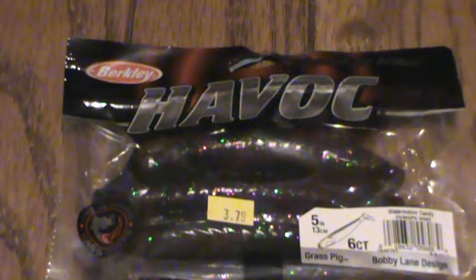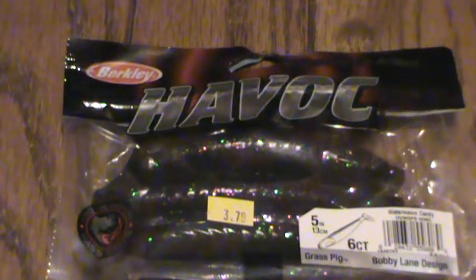Hey guys, Canadian Angler here. Today I'm going to bring you my new Havoc Grass Pigs — I just got back from my fishing trip. I have five videos uploaded of me fishing so far, some on the water stuff, so please check those out.